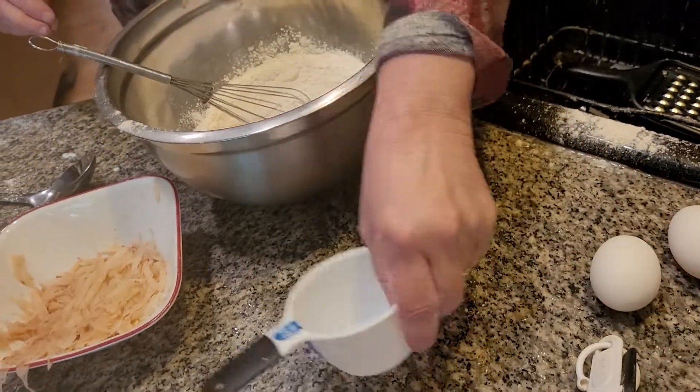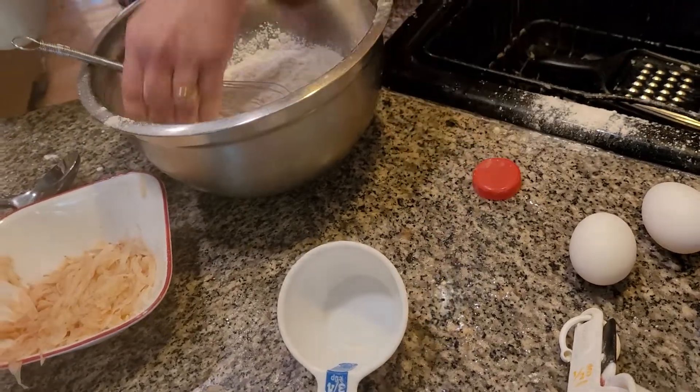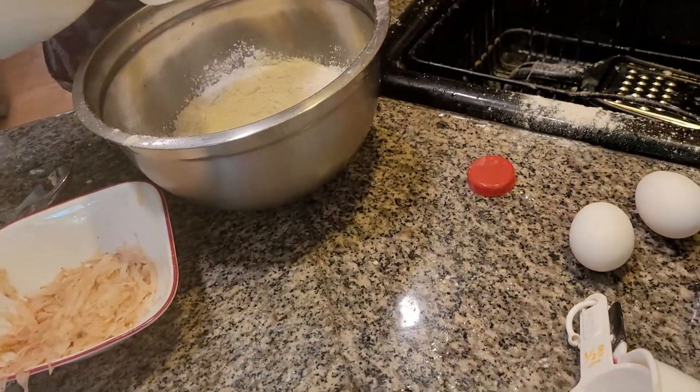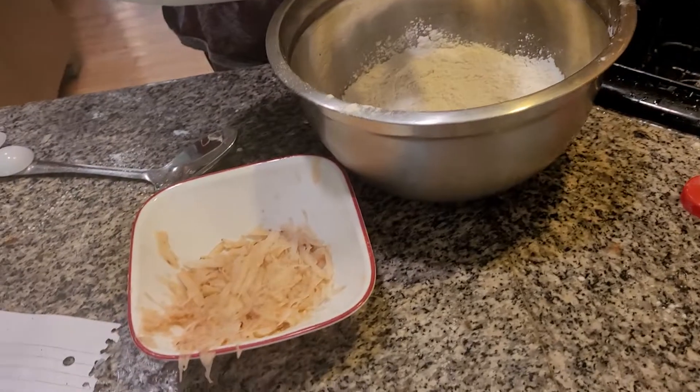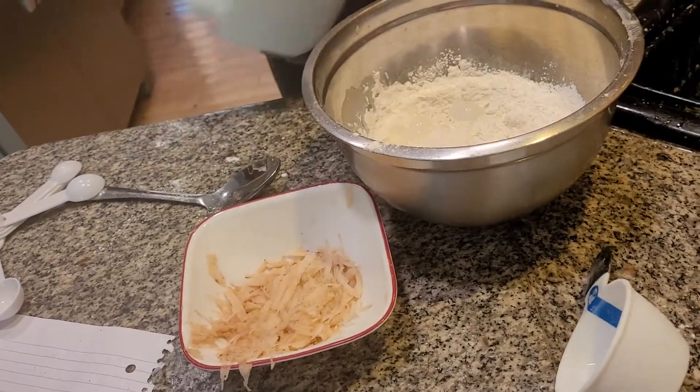I'm going to add in three-fourths cup of milk. And two eggs.